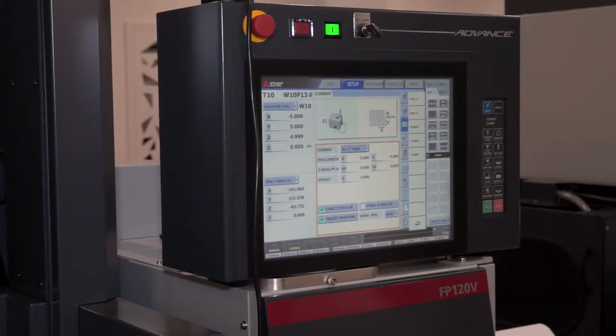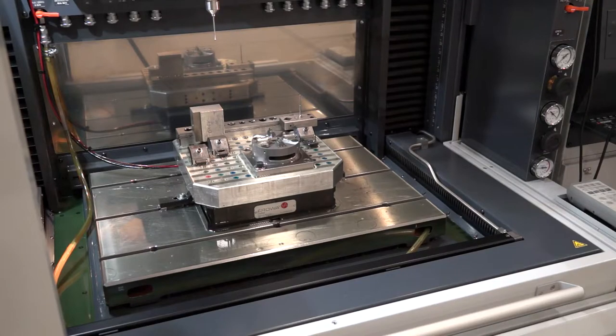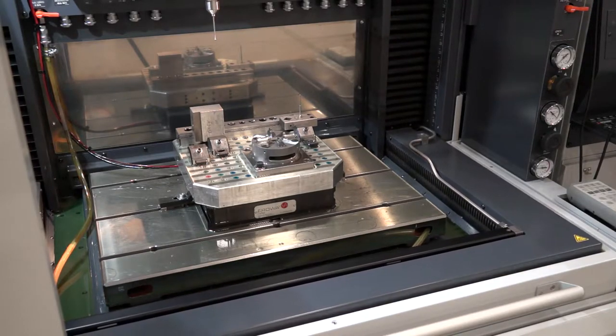The long history with Mitsubishi, and myself working with die-sinking, what I found over the years is what you can do — first of all with this controller — for special applications, difficult ones, let me say what are not the normal kind of applications, where you might be just sparking straight down in the Z-axis. The control has always really lent itself to those kind of options.